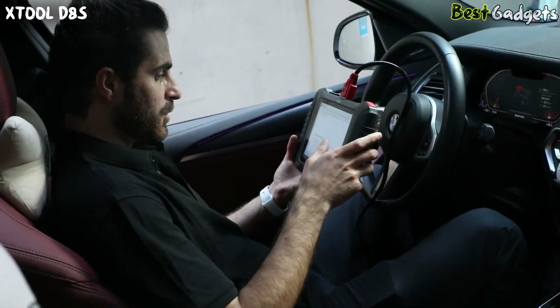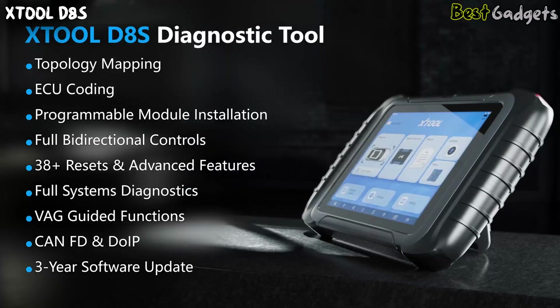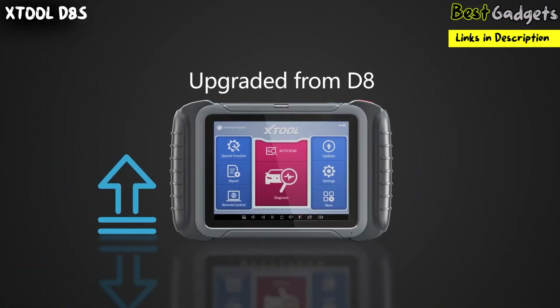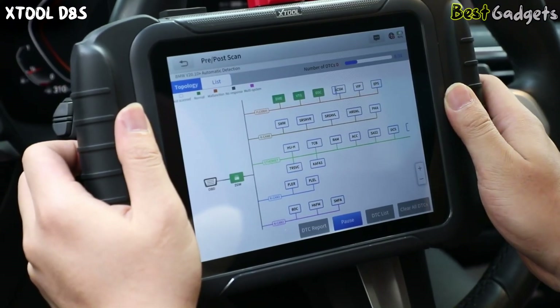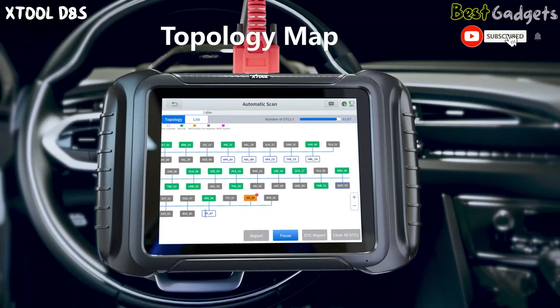Now it's time to reveal the number one pick on our list — the Xtool D8S OBD2 scanner. This is the upgraded version of the popular D8 model, and it stands out as the best overall diagnostic scanner for professionals and advanced users alike. One standout feature is the system topology mapping, which visually displays how different vehicle modules are connected, helping you quickly locate faults and understand the relationships between systems for diagnosing complex issues efficiently.